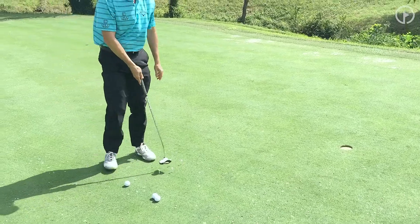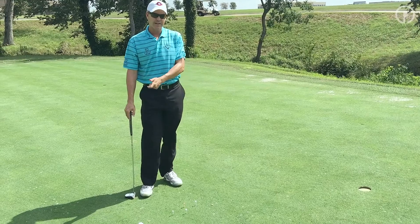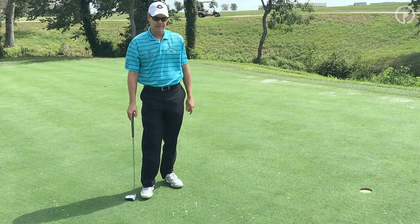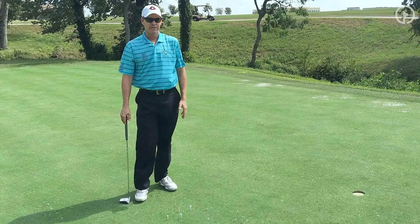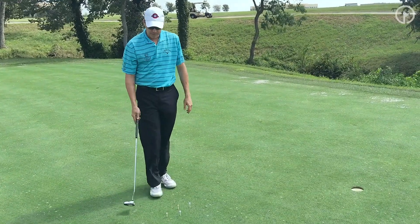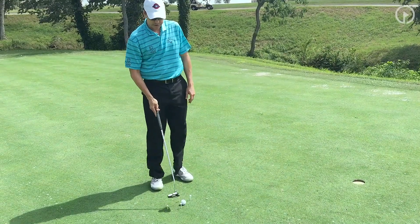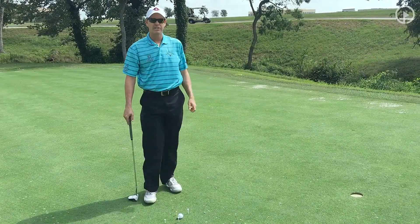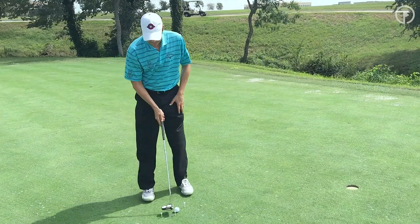The reason I set it up this way is 90% of my students, whenever their path is off, they're usually cutting across the putt — it's going to be an outside-to-in. So this helps promote a little bit of an inside-to-out, which is going to provide a little bit more topspin and gets the ball rolling a little bit better. Some of the better putters on tour — three-dimensional putting studies — showed that they're able to actually hit a little bit of topspin on their putts because their stroke is a little bit in-to-out.